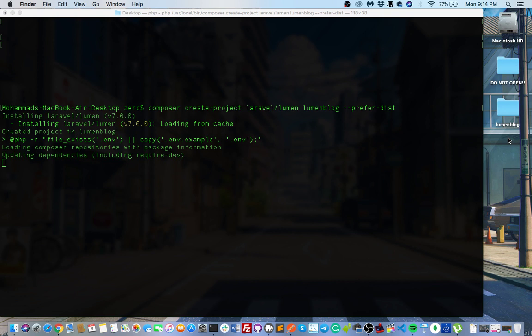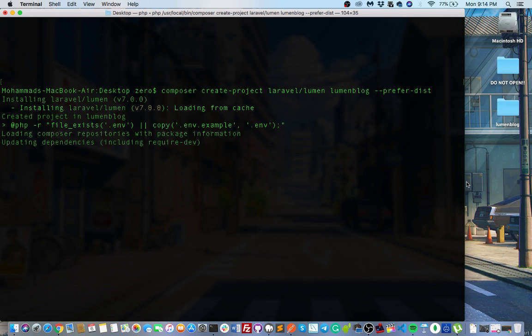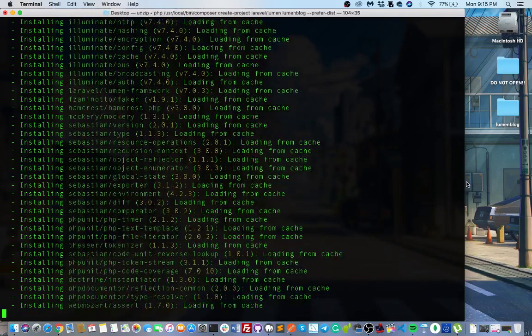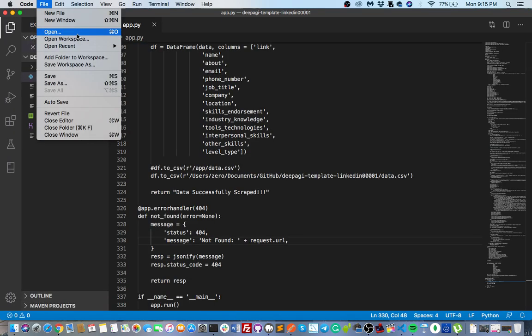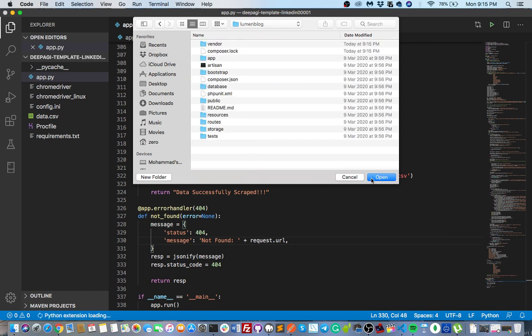You guys can hear my voice? If yes please comment. Alright, if you have any questions you can ask. So once done you can close this terminal. Like me, I'm using VS Code, so you can open the 'lumen-block' project folder.